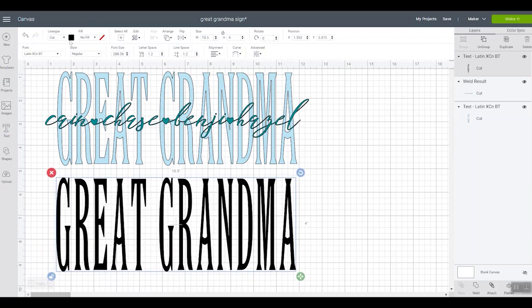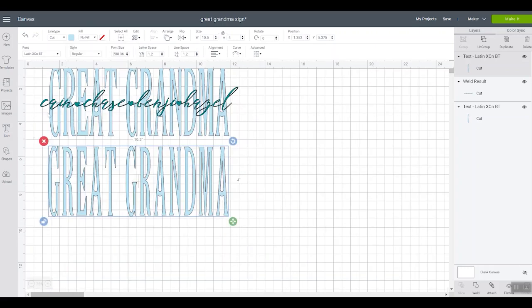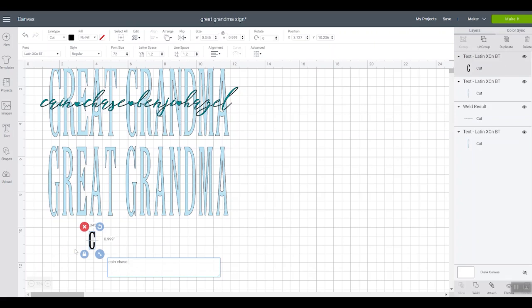The next thing I did is make it the material color, because I was playing with material colors for my sign and just wanted to get a good visual in Design Space. You can absolutely skip that step and just leave it as black, as long as the names and the Great Grandma are two different colors so they cut out of two different colors of vinyl. Now let's make the grandkids' names — we're gonna add text once again, and this time we'll add all of the names of the grandkids, great-grandkids, whatever you're doing.